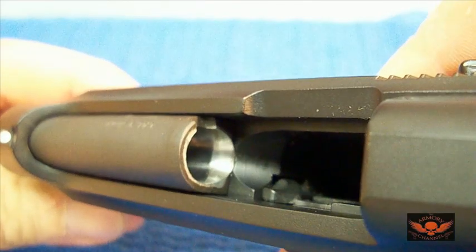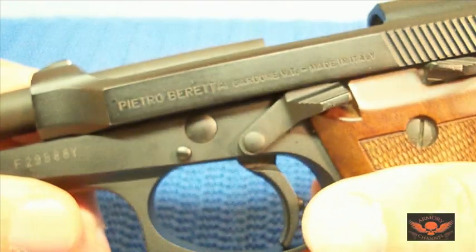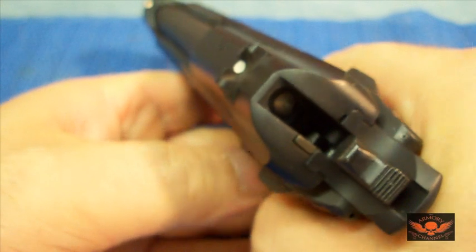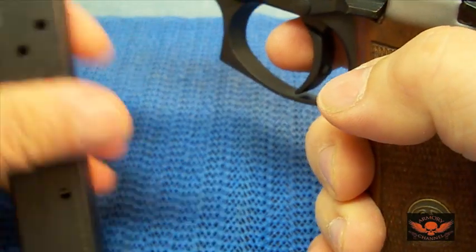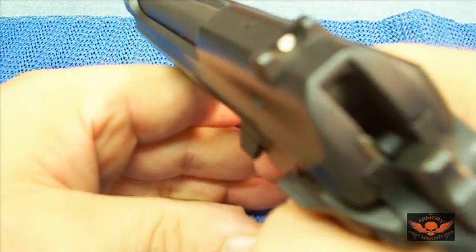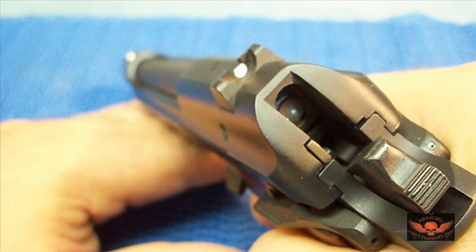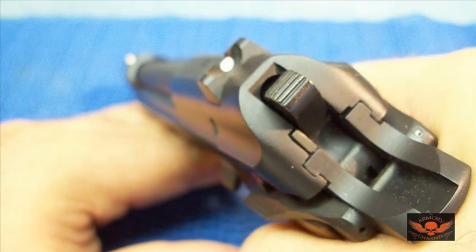There's the inside of the chamber and the feed ramp — beautiful, man. This is a used gun, you believe that? That's going to be my 380. I'll dry fire it, but it has a magazine safety so you can't dry fire it without the mag in the gun. A lot of people don't like that — that doesn't bother me. Look at that condition — I'm going to dry fire it. There ain't a mark on this thing.